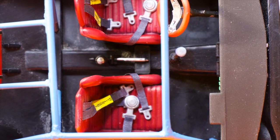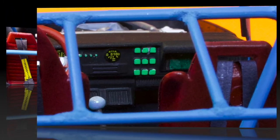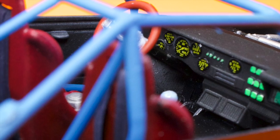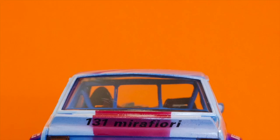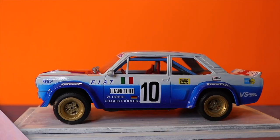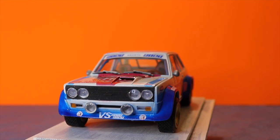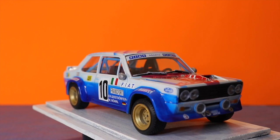That finished up the complete interior. And now here is the finished build.